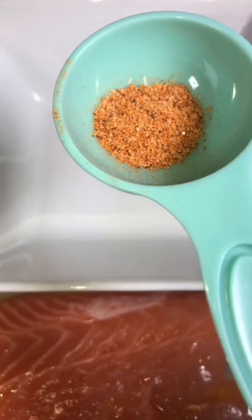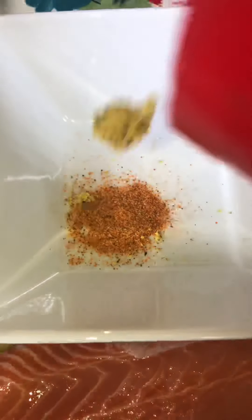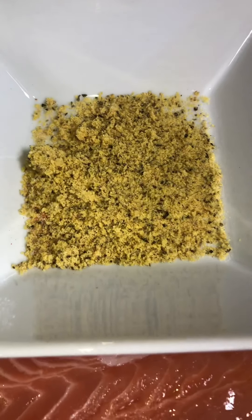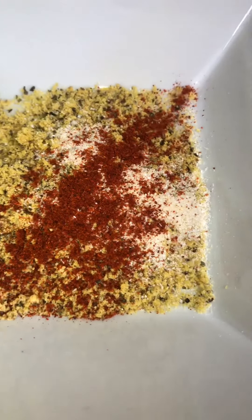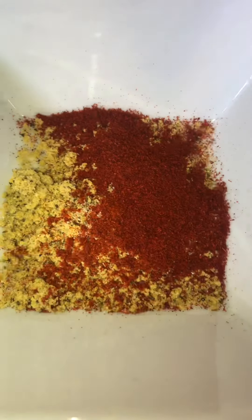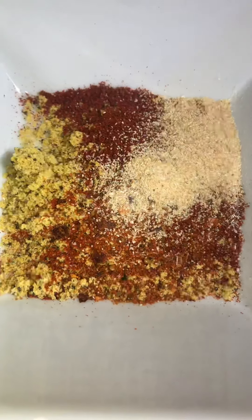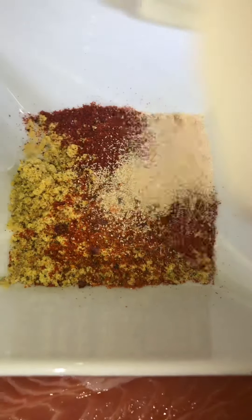Now we're going to season this baby up — we're going to mix up our seasonings. This is our Tony's. Then we're going to come with our lemon pepper seasoning. Don't put too much of the lemon pepper and the Tony's because they both have salt and you don't need it to be too salty. I like my seasoning to be a mixture of things because I don't want it to be a bland flavor. Now that's the cayenne pepper, now that's the paprika — smoked paprika — that's going to give your fish a nice color. We're going to add a little Old Bay, then garlic powder. If this is not how you make your fish or how your grandmama makes their fish, that's fine, but this is how I make mine. And we're going to come with some parsley.